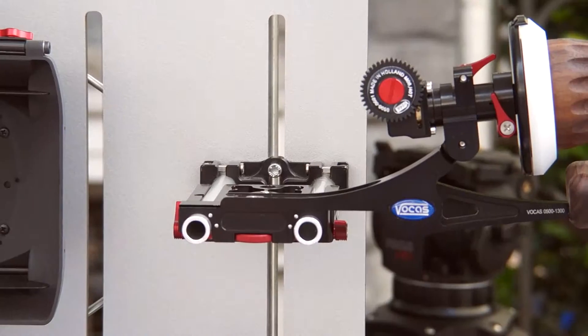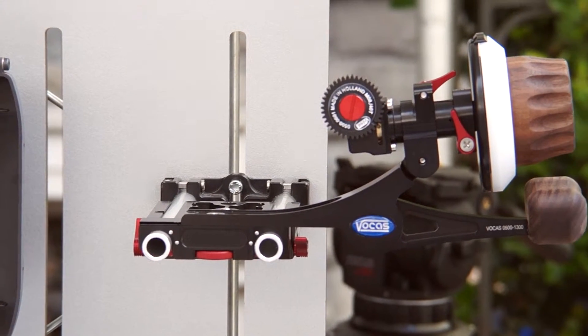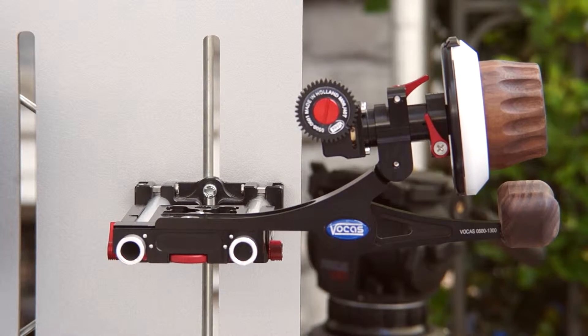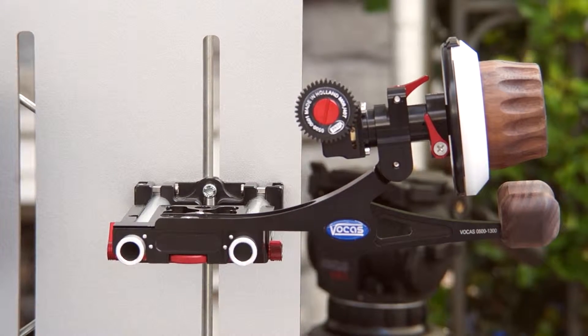Hi, I'm Chris Lobos with Manos Digital and I'm going to show you a little bit of our new focus gear. This here happens to be our new follow focus. It's a Cinekit Limited Edition follow focus. It's a very cool new piece with a palm support and a wood handle.